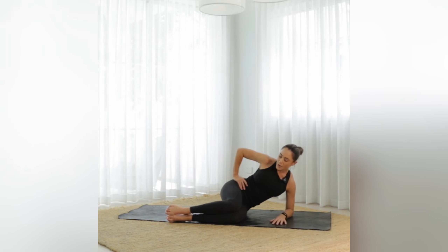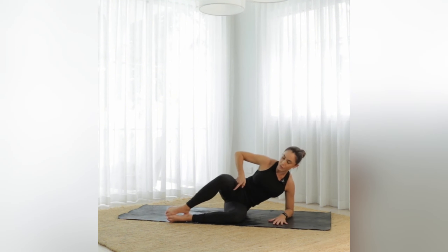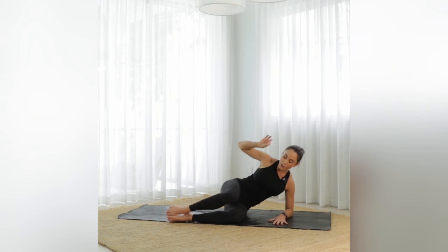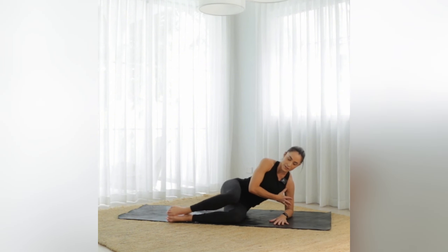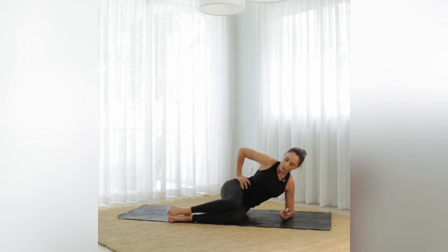Inhale to prepare, exhale — just lift the top knee, leave the feet on the floor, feet together. Inhale lower, exhale lift, down and up. Let's go for ten. If you don't want this arm, or you're not feeling as strong today through this left side, you can come down onto the elbow — it's going to make it a little bit easier. Three more, two — and then we're going to go halfway, full way. Lower, lift and lift.